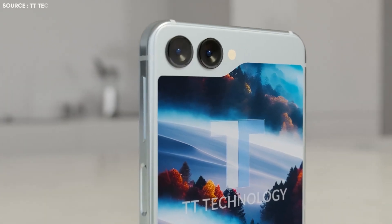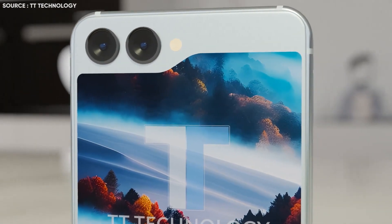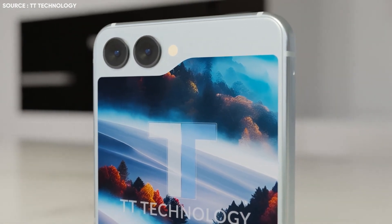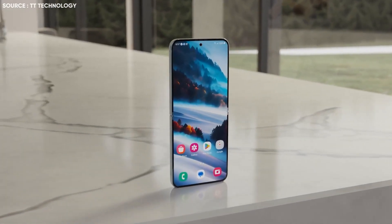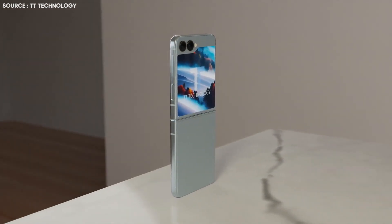In terms of cameras, the Flip 5 has two cameras, which are thought to be the same 12MP wide and ultrawide sensors from the Z Flip 4, along with an LED flash next to them. In addition to the large cover screen, the power and volume buttons are also visible, with the latter perhaps serving as a fingerprint scanner as well.